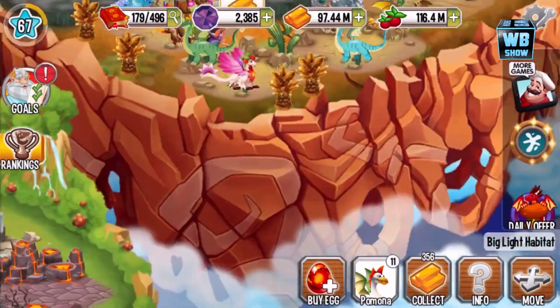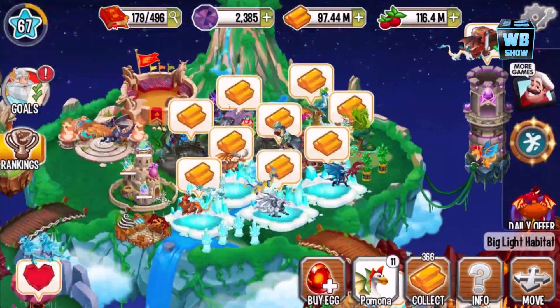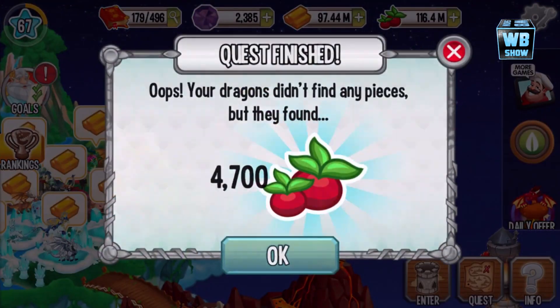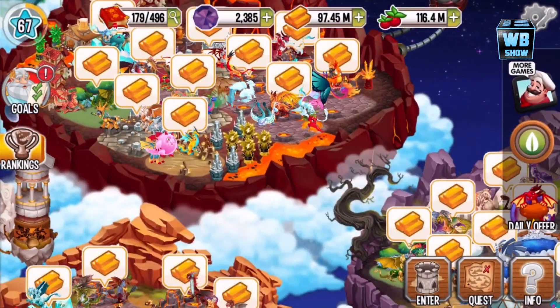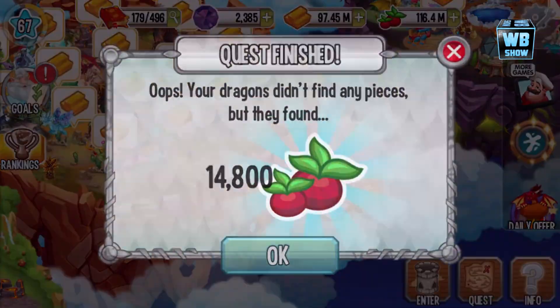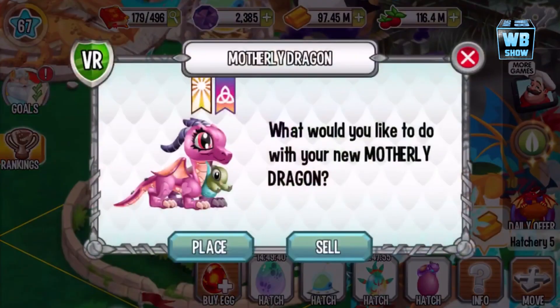What's up guys, welcome back to a brand new video on Dragon City. We were just looking at the chicken dragon in the last video. Right now I want to fetch some stuff, get these things out of the way — you know, these things cost a lot of money.